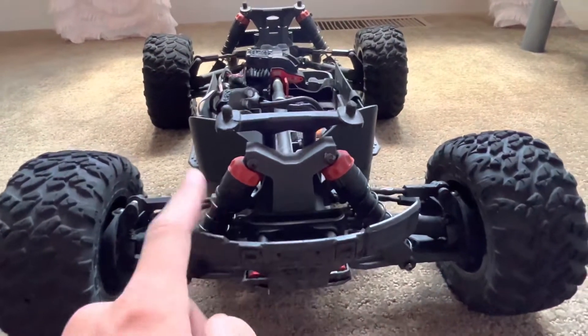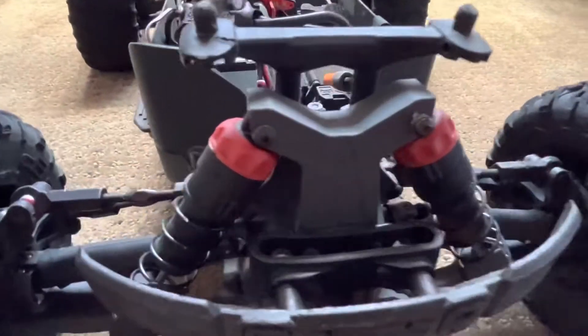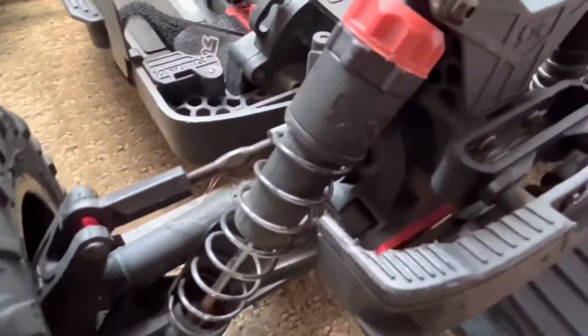Another thing is the stock shocks. I always tend to break shock shafts, so I definitely recommend upgrading to some bigger and beefier ones on the front and including the rear, as you see here.